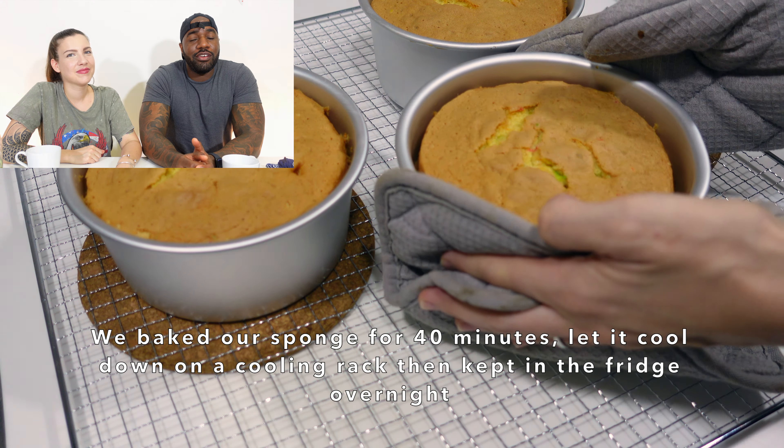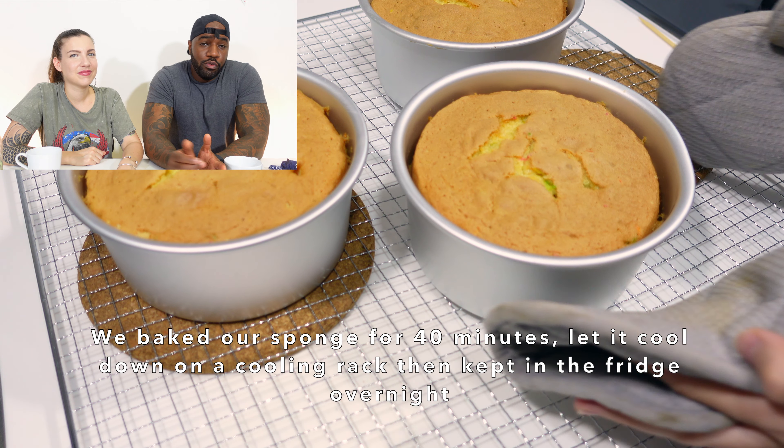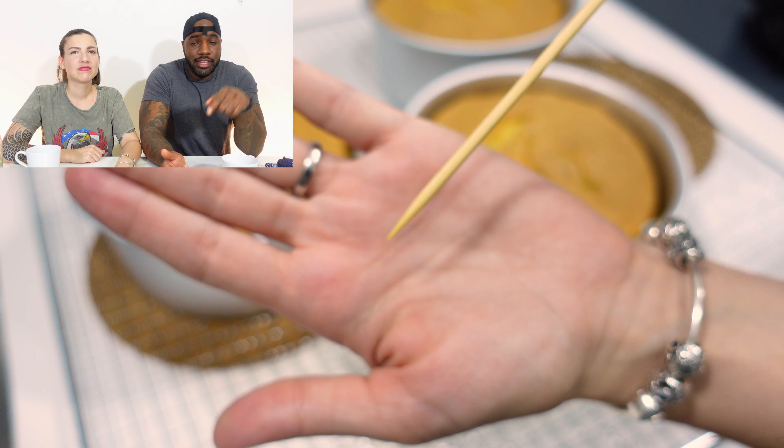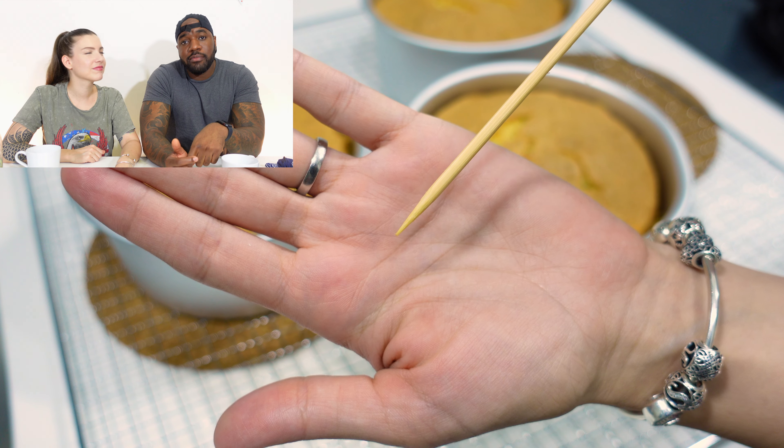Once the timer is up and your cake base is fully cooked, remove it from the oven and place it onto a wire rack. Use a wooden skewer or spoon into the middle of the cake — if it comes out clean that means the cake is cooked; if it's wet, you need to bake it a little longer. Leave it to sit on the wire rack for at least an hour — don't touch it. Then place it into the fridge overnight to set.